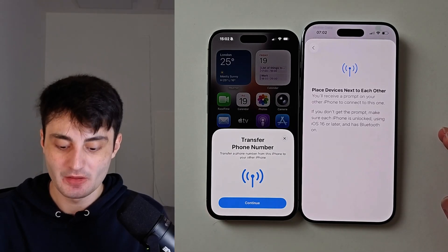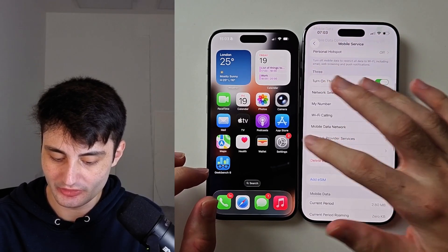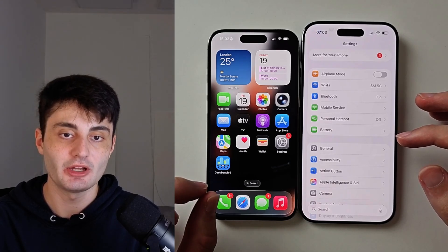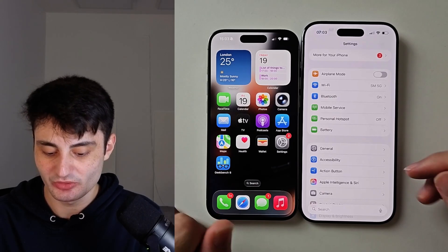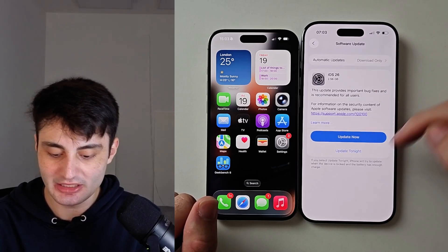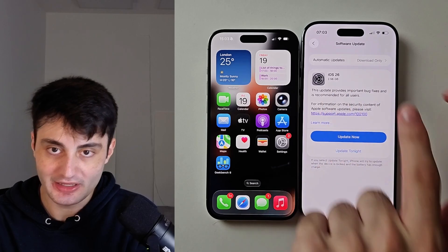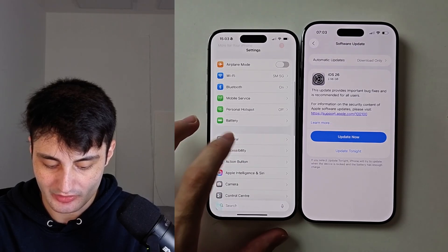If it is still not working, go to your software update settings. For example, the new iPhone Air 17 series released with iOS 26, but they released with a version that is bugged, and that bugged version may cause issues. Head into General > Software Update — you can see there's already an update for iOS 26 even though this iPhone is zero days old and I just got it today.